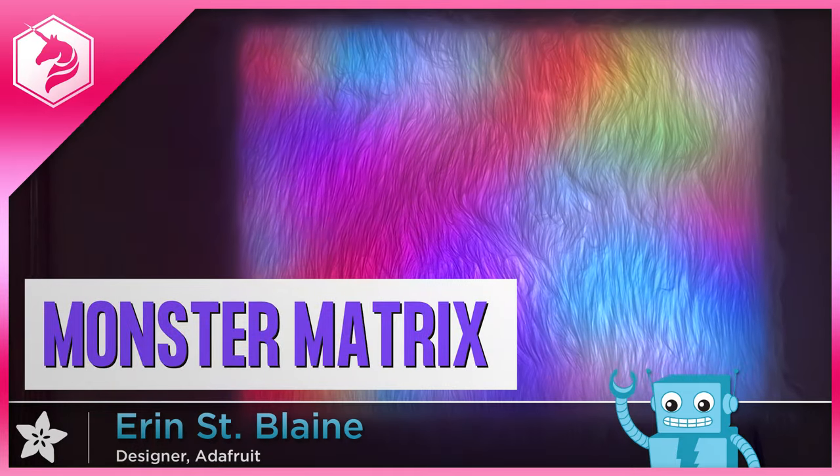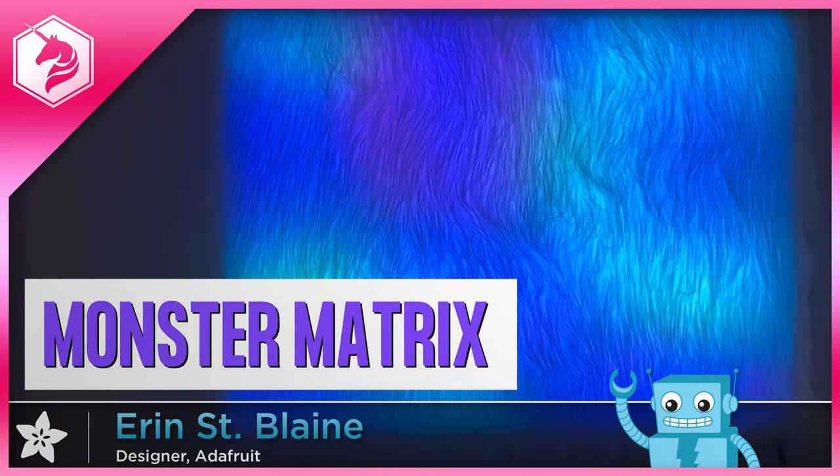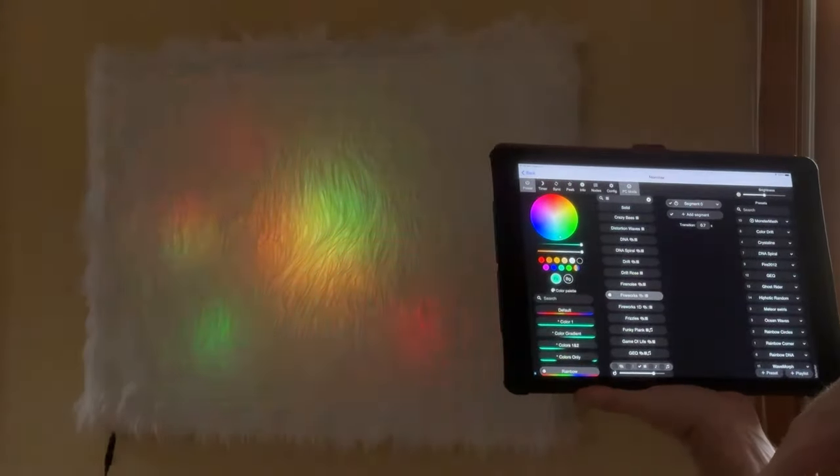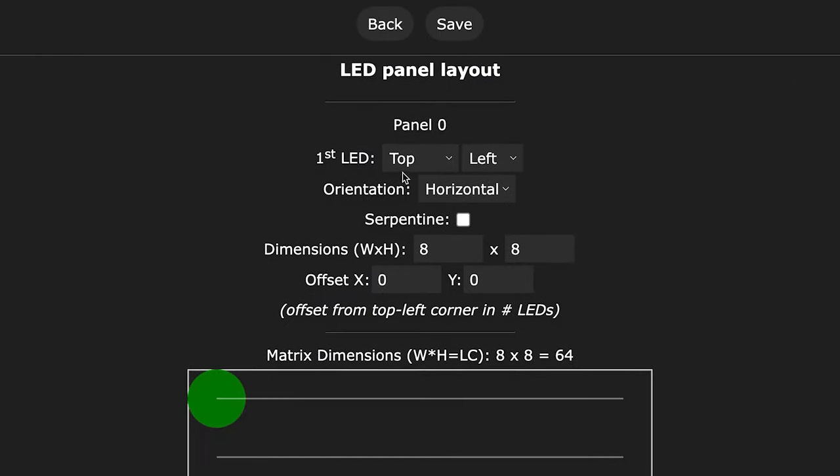Make your own pettable, programmable art piece with an Adafruit Feather ESP32 and a custom-built grid of LED strips. Control it with any Wi-Fi-enabled device. Setup is quick and easy with the free, open-source WLED software, which gives you hundreds of animations and color combos.